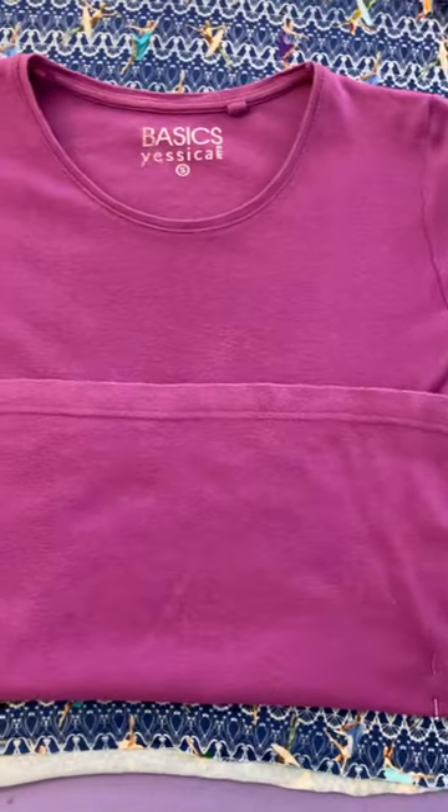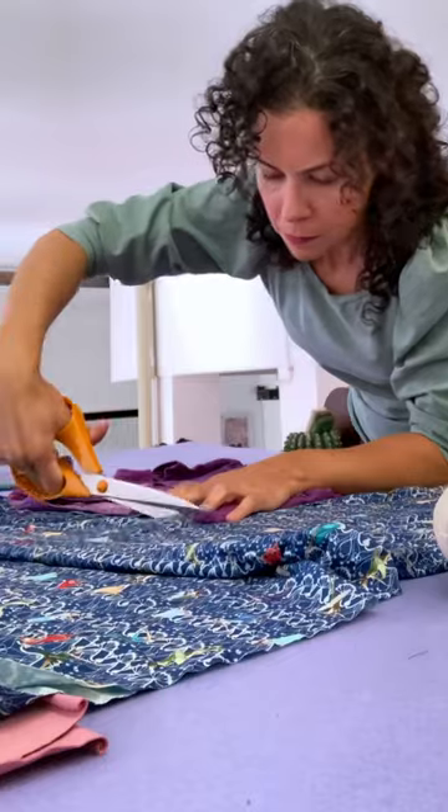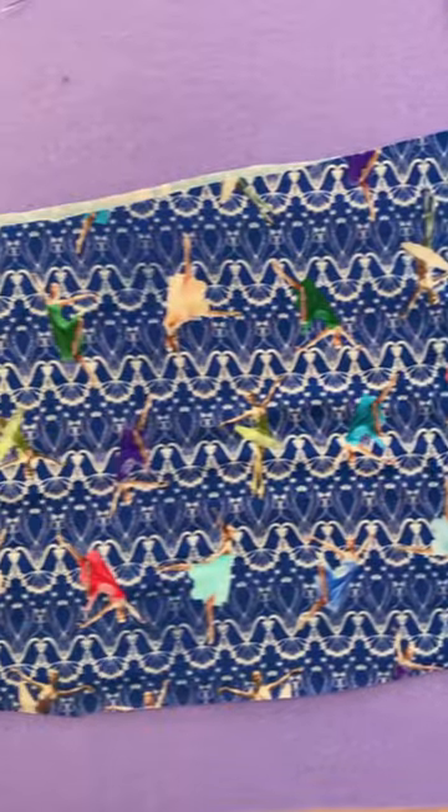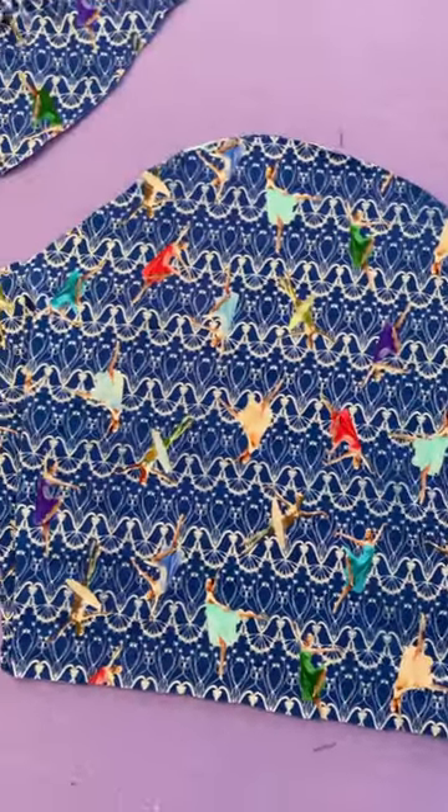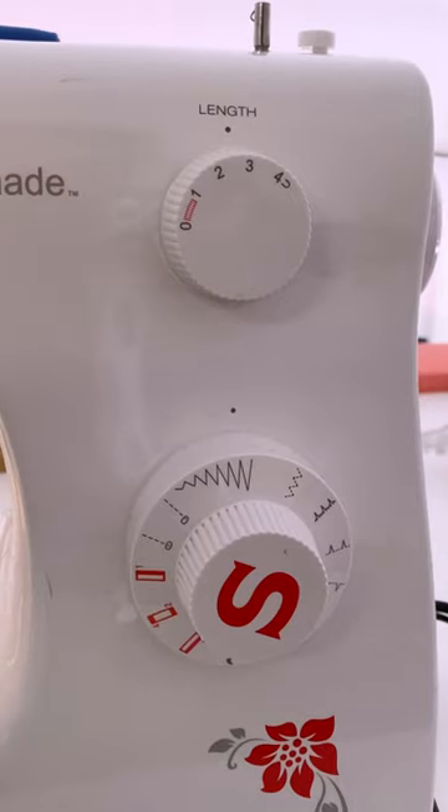Today we're making a peplum t-shirt from one we've got. With your fabric folded, you're going to cut around the t-shirt till the waistline where you're adding the peplum. The sleeves can also be cloned, and then it's time to sew with a polyester thread and a zigzag stitch.